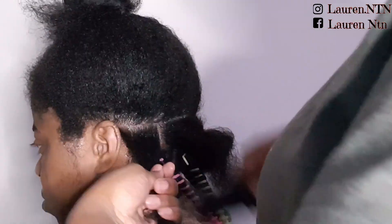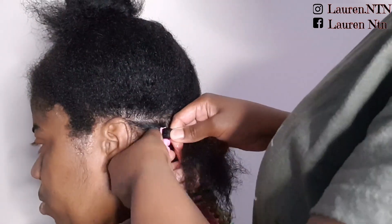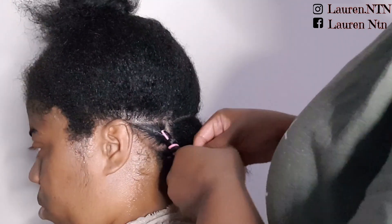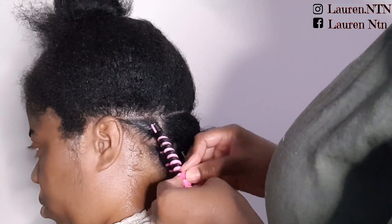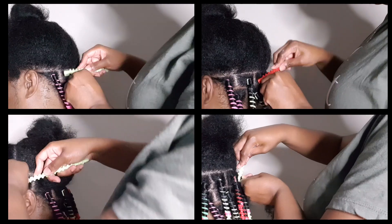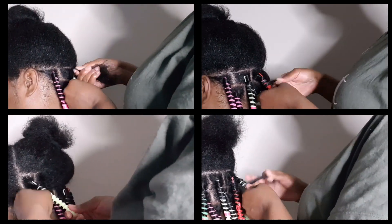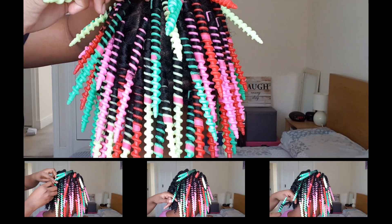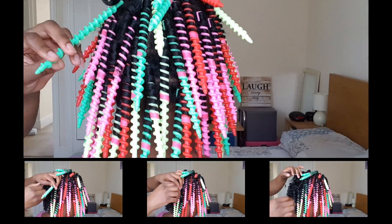Then you just repeat the process on the rest of your hair. Once your hair is completely dry, you just take the clips out and unwrap your hair from either the top or the bottom and then style to your liking.